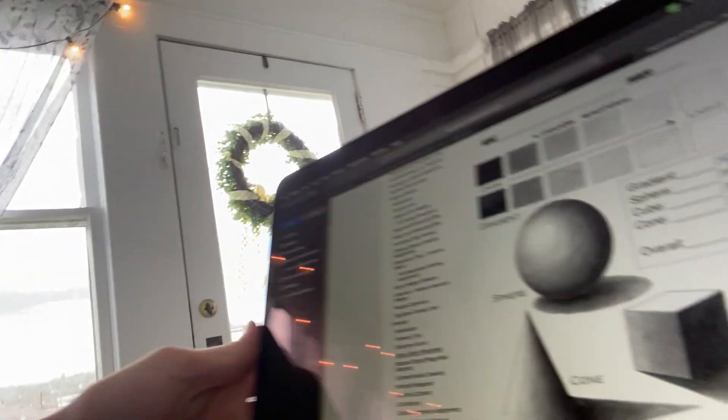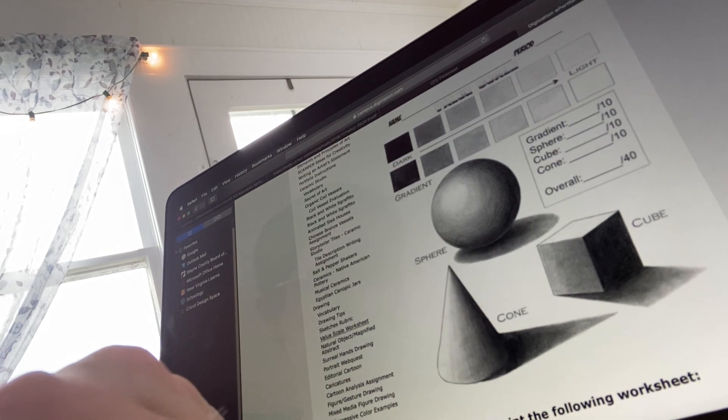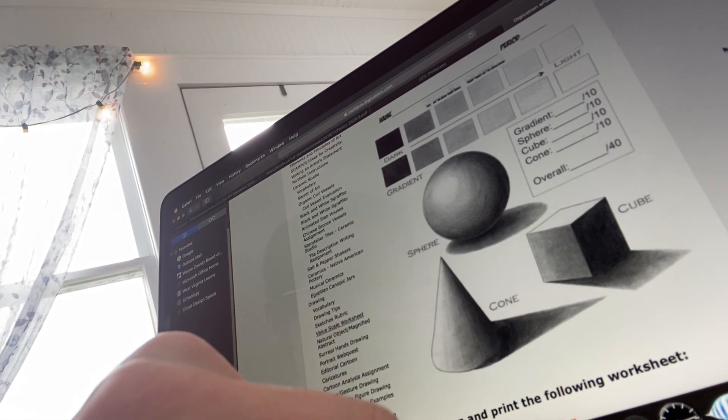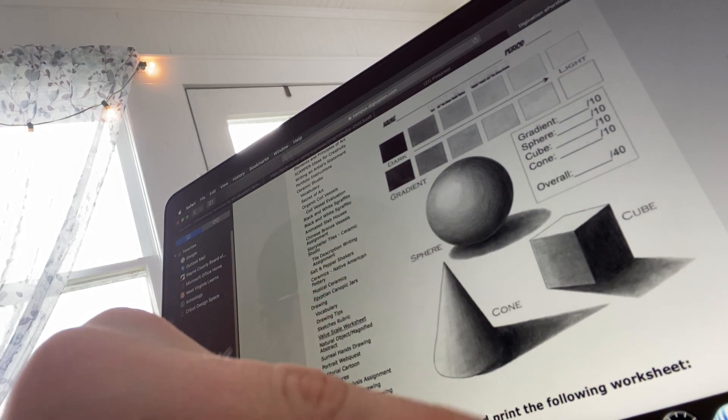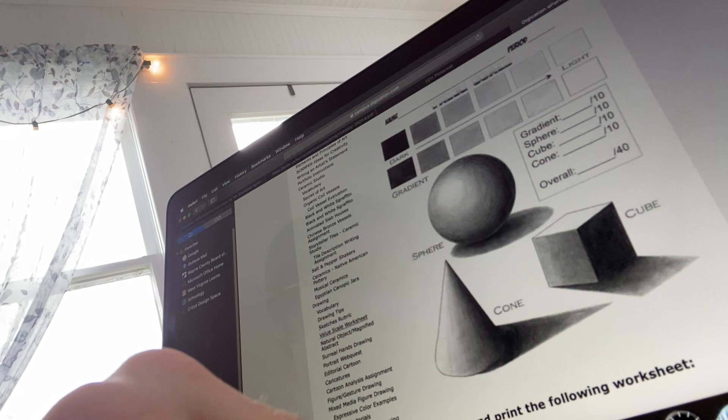I want to show you real quickly — please bear with me with my camera skills. But this is what we're going to be focusing on today: drawing your own cube and drawing your own sphere and shading it to do with the lighting source.